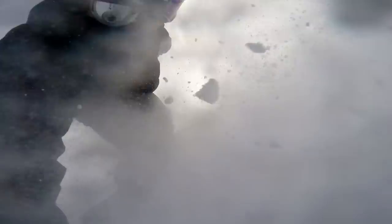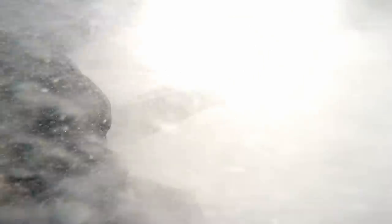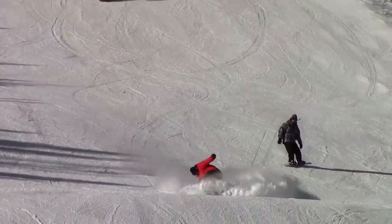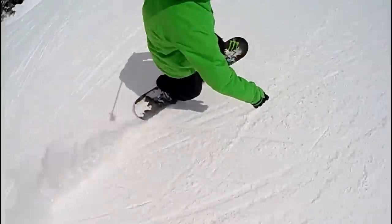Straighten out the board to face downhill again. By making a shorter slash of the snow rather than coming to a complete stop, you'll be able to outrun the explosion of snow and leave others behind eating dust. This is another one of the funnest things you can do on a board — doing them at high speeds really gets the blood pumping.